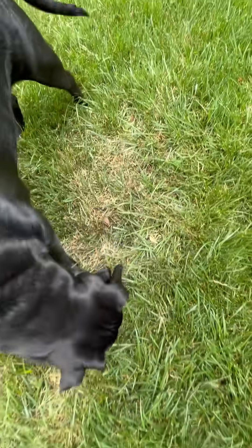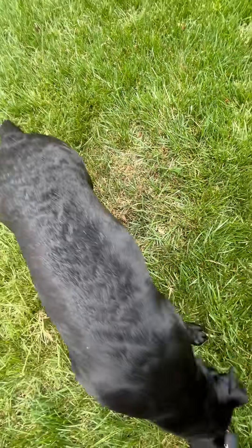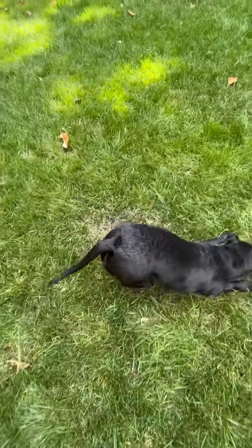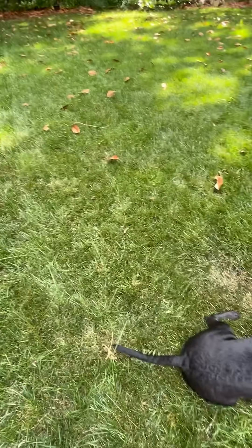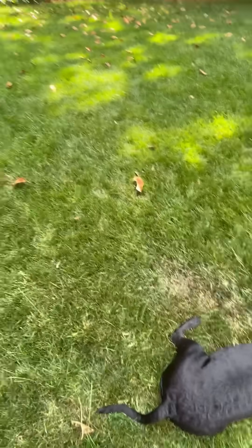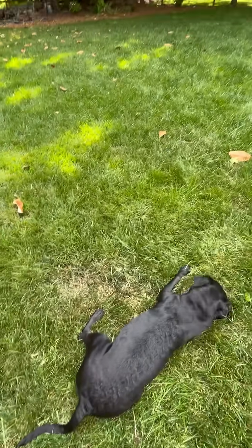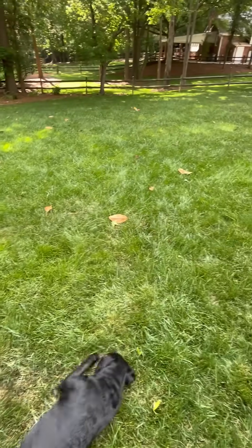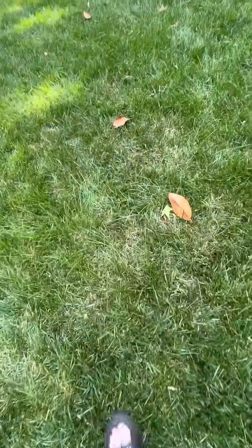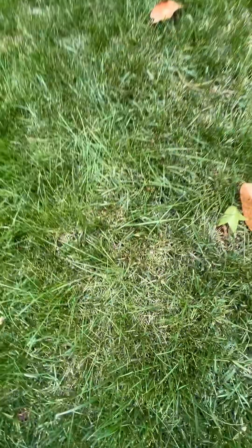If untreated, these circles could get bigger and bigger and stand out more with brown. It is May 8th right now — this is just the very beginning stages of brown patch season. Be on the lookout for areas like that where you're starting to see some brown happening in the lawn.